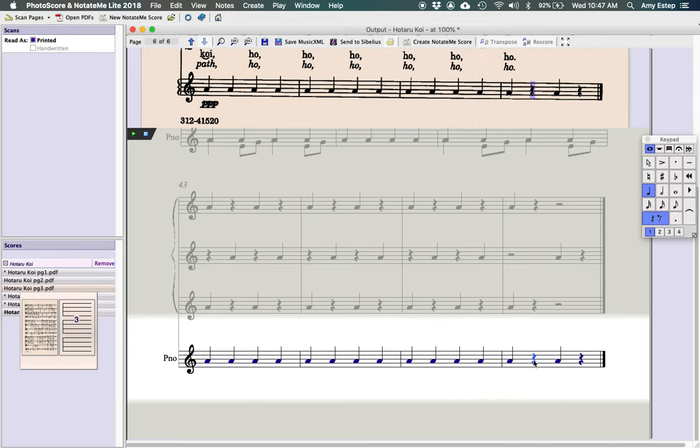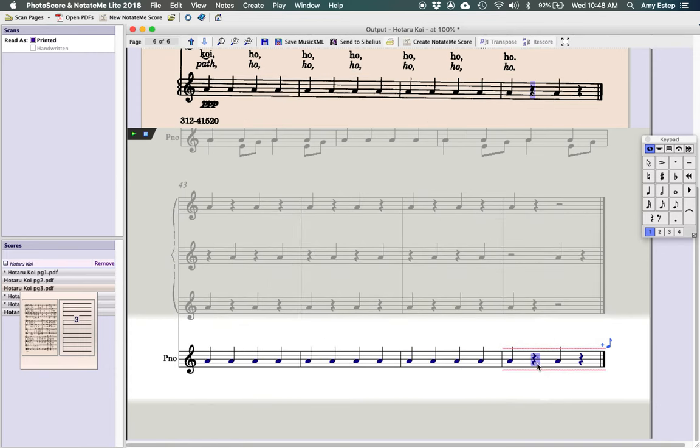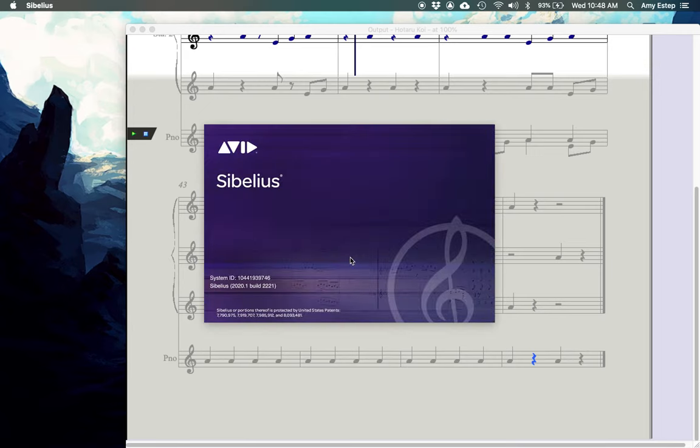One thing to note: if something is wrong — say a dotted quarter rest that shouldn't be there — when you click 'Send to Sibelius' at the top, it will flag any issues and tell you which pages are affected, then ask if you want to continue anyway. Some things the basic PhotoScore Light software can't fix (like certain complex rhythmic features that only the Ultimate version handles) — you can just say OK and fix those in Sibelius instead. For things you can fix here, go back to the flagged page and correct it before sending.